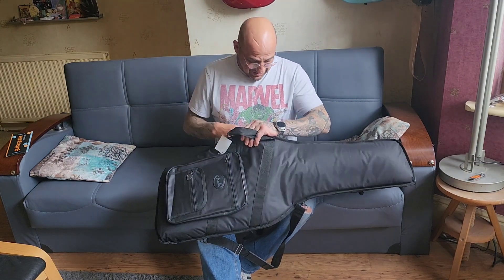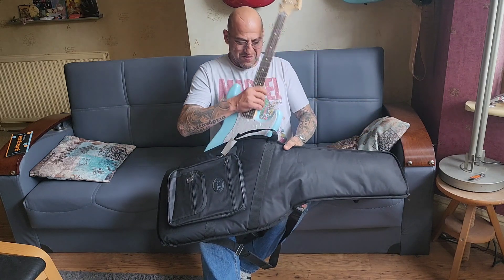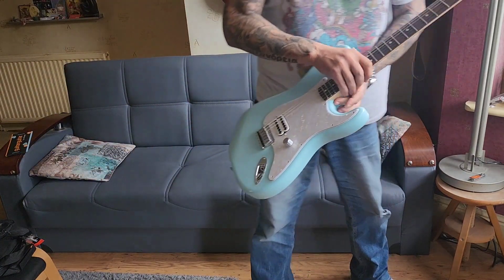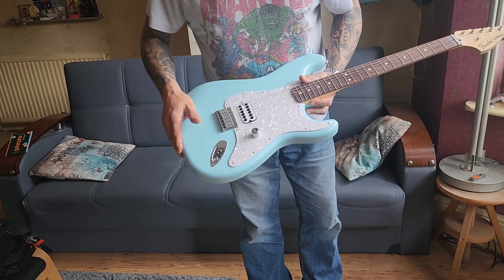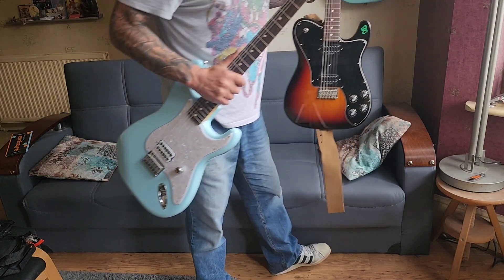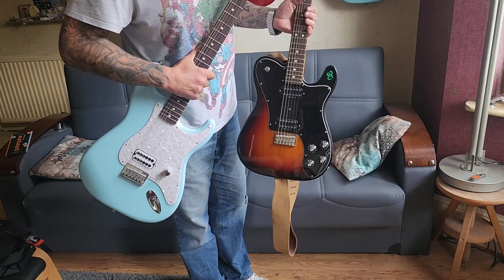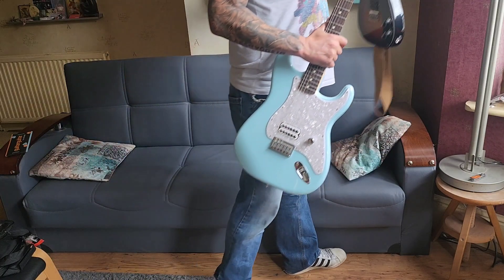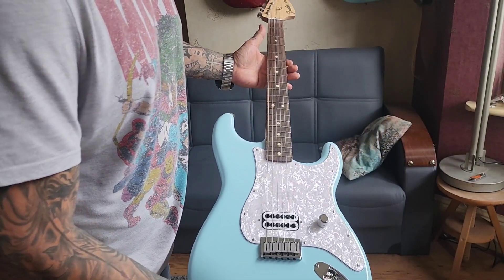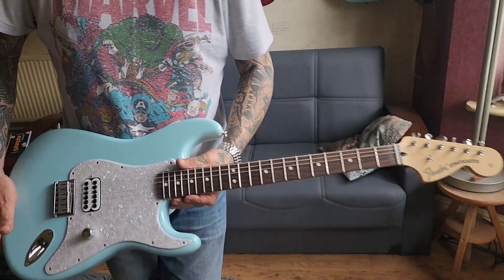Right, let's have a look at what color we got. This is the limited edition Mexican-made Fender — not Squire — Tom DeLonge. Oh, look at this! Oh, gorgeous! Beautiful!